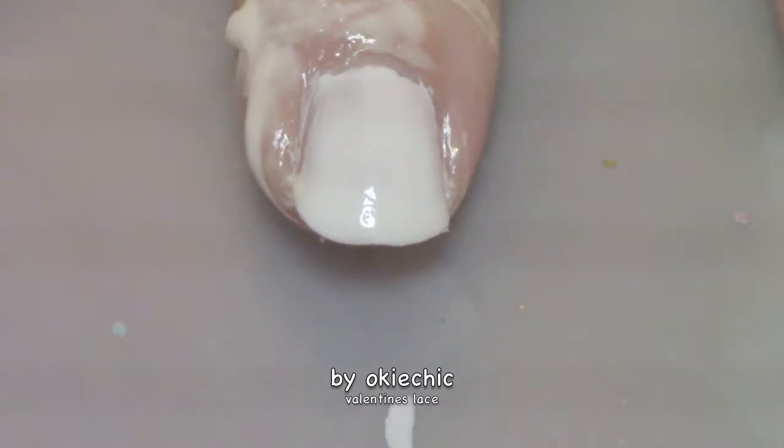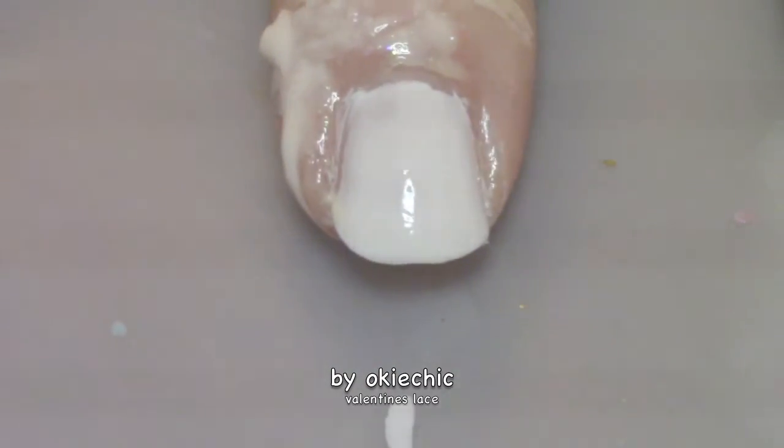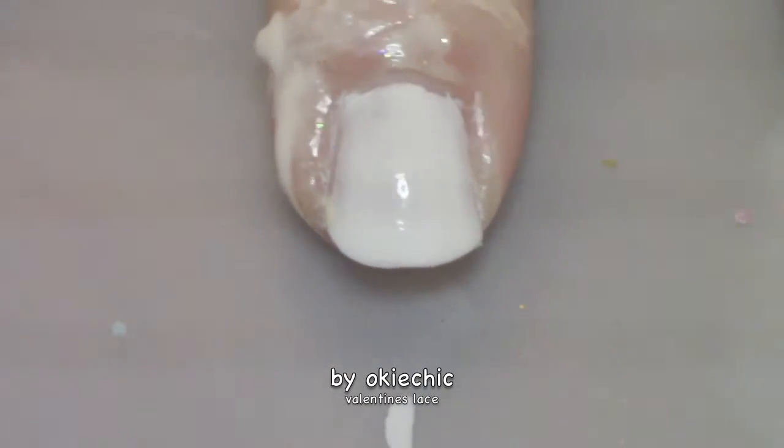Now, taking a fan brush just like this, we're going to put down some colors and brush them on the nails. I'm going to be starting with red — we're going to go in red, white, and pink in that order.